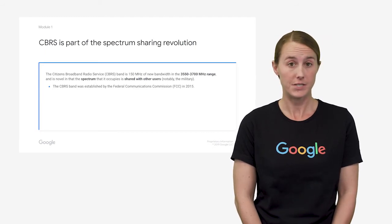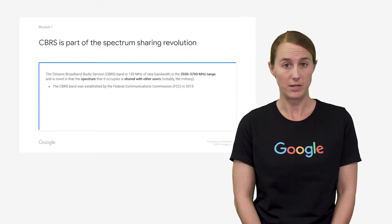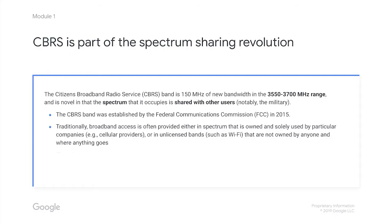But in 2015, the FCC did something new. They took the frequencies in the 3550 to 3700 megahertz range and used them to establish the Citizens Broadband Radio Service, which is being managed in a completely new and different way. Before 2015, most of those frequencies were reserved for certain parts of the US military. But with the creation of the CBRS band, the military hasn't lost access, and their service isn't diminished either.